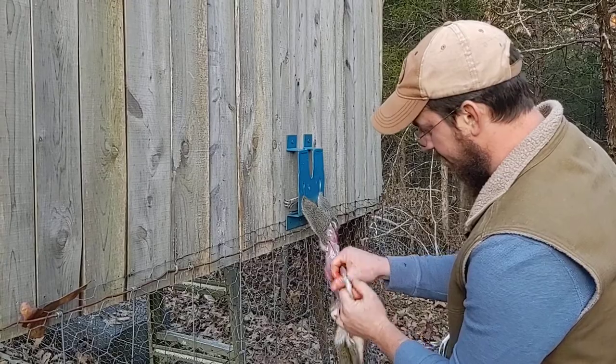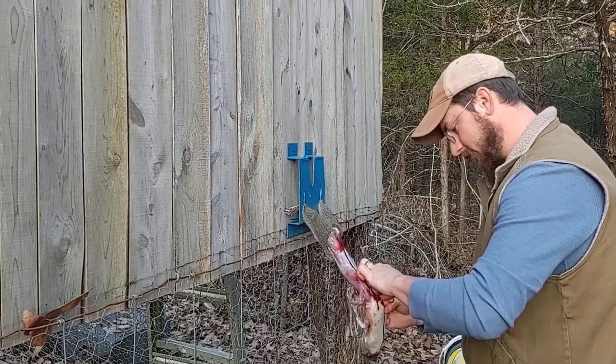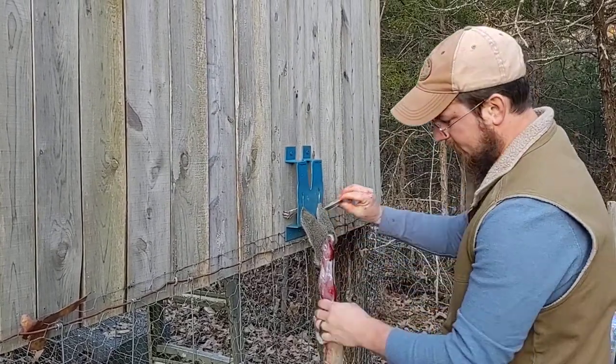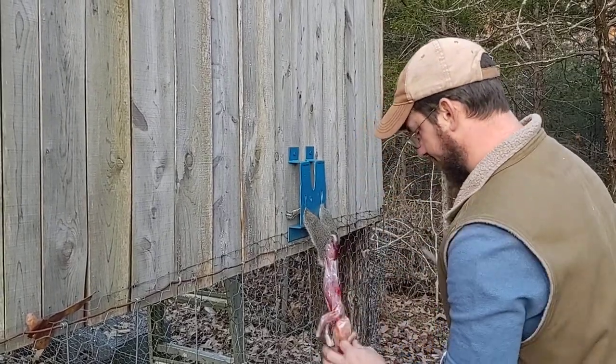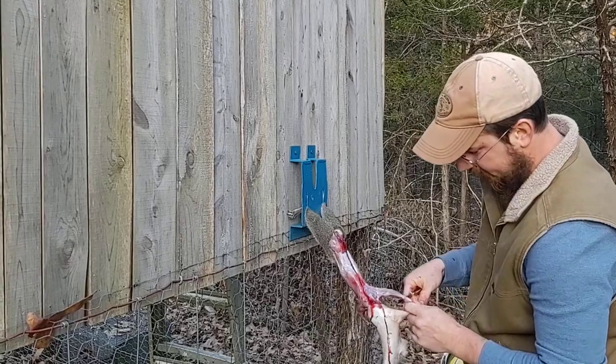Go through down to the wrists, down to the wrists. Hook through that wrist, hook through that wrist.